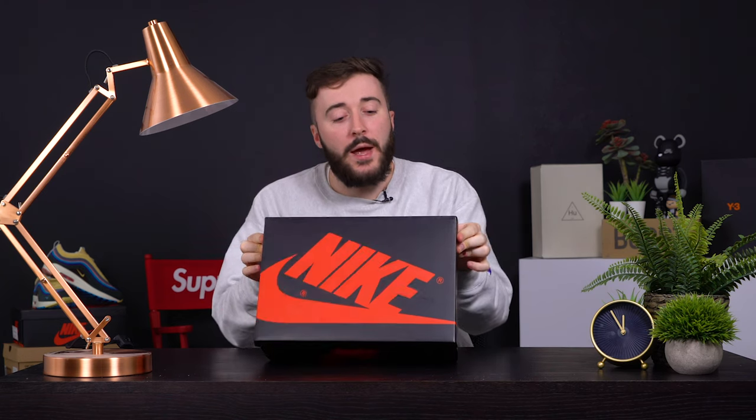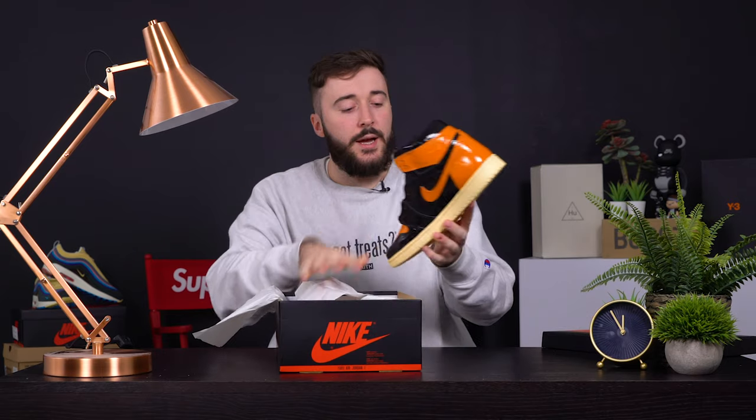Straight away we've got the traditional Air Jordan 1 box — nice black and red. You know what this looks like. As we open it up, I'm not gonna lie to you — I say that a lot in my unboxings because I don't like lying to people.